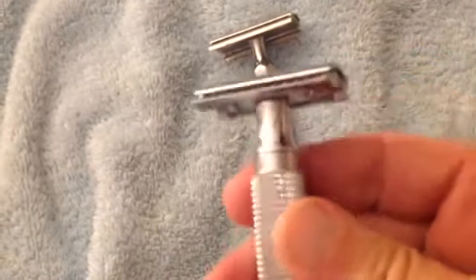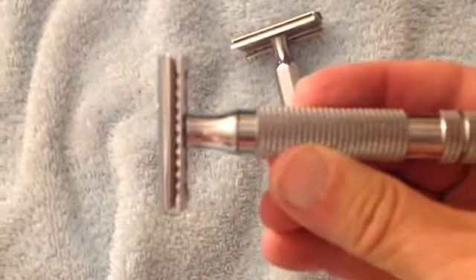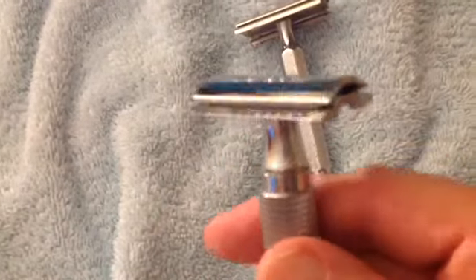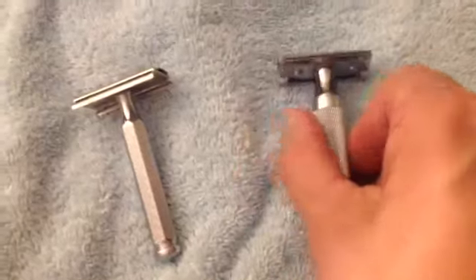This is the Lord L6 Head — very efficient. This is the Wet Shaving Products El Grande Handle. Good knurling, good weight, good thickness. And I really love using this combination for a razor.